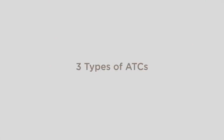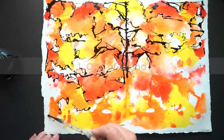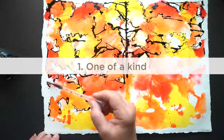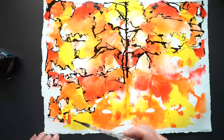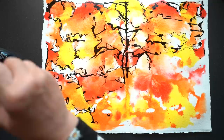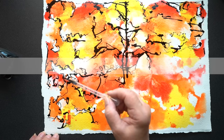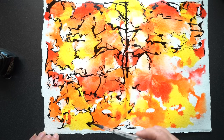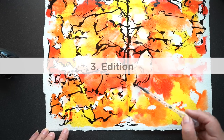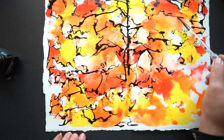There are three types of ATCs. One is a one-off — a one-of-a-kind, unique card you'll never make another of. Secondly, a series: a few ATCs on one theme, usually numbered one of three, one of four, one of five, etc. And then there's also an edition: two or more cards created to look identical, also numbered one of three, one of four, one of five.